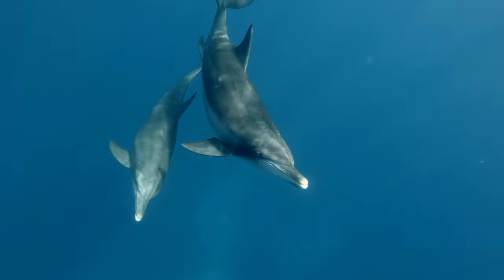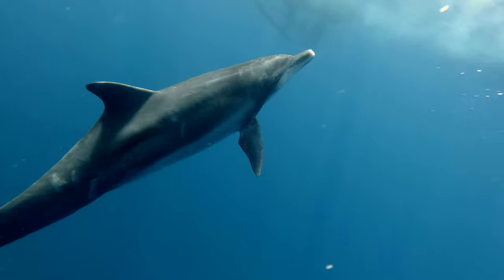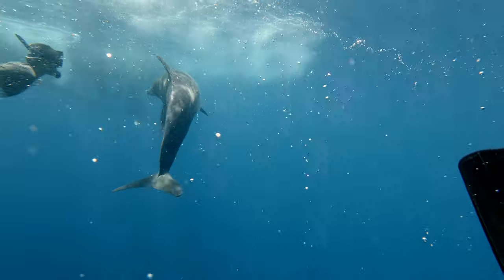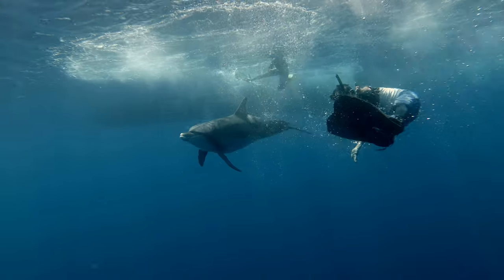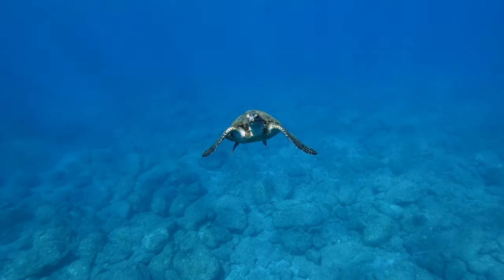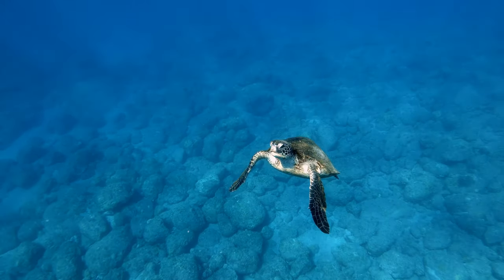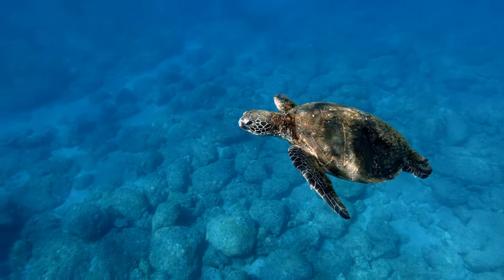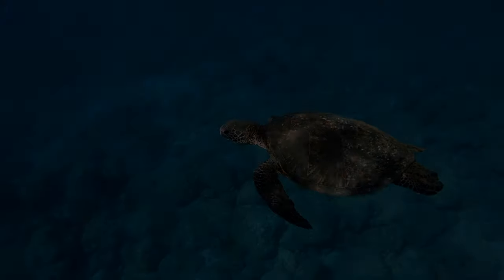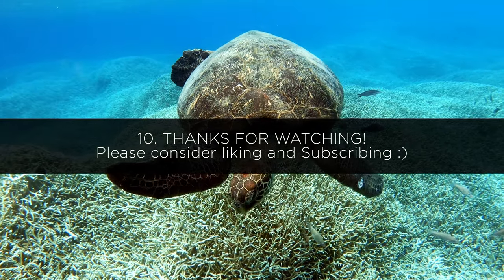My last tip — when you're underwater with marine animals, make sure to respect them and try not to scare them away or cause them any harm. I would recommend making as little noise as possible and avoiding any sudden movements. If you stay calm, respectful, and quiet, sometimes the animals will become a little curious and come towards you, like in these videos, and that's usually when I get the best looking footage.